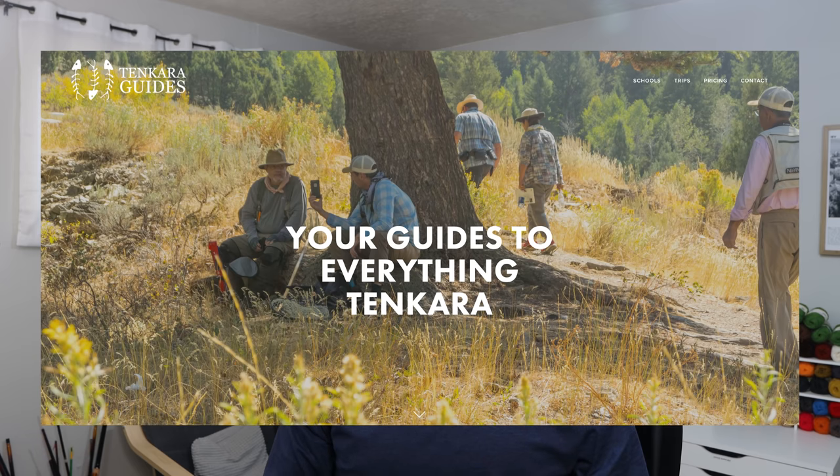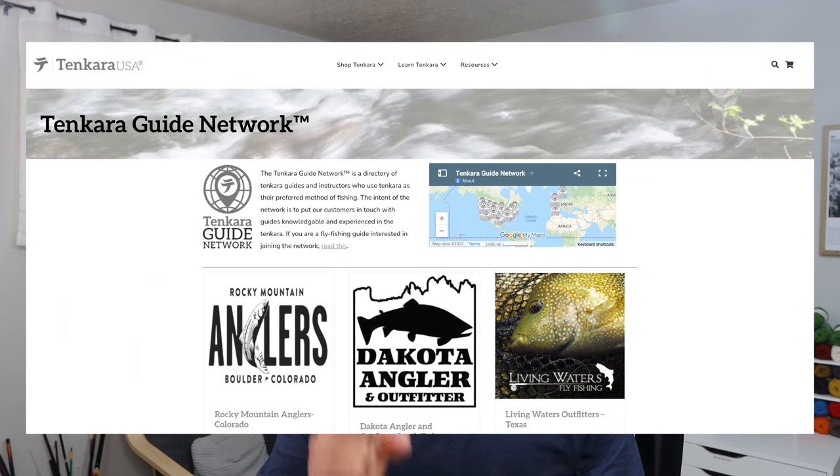To find a tenkara guide, just Google it. There's a company based out of Utah called Tenkara Guides LLC that has been doing tenkara guiding for years, with guides in both Utah and Kentucky. Tenkara USA also has a guide network on their website — a list and map of guides from various locations around the world. You can also Google 'tenkara guide Yellowstone' or wherever you want to fish, or ask in the Facebook groups if anyone knows a guide in a specific area.